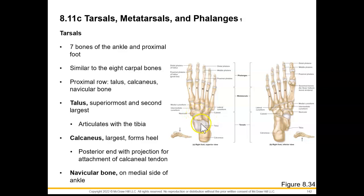Our talus is going to be our superior-most tarsal bone, and it is the second largest bone, articulating with the tibia at that inferior articular facet. And then we have the calcaneus — that is our largest tarsal bone — that's going to form the heel. We can find this posteriorly with a projection for attachment of our calcaneal tendon, or you may know this as the Achilles tendon. Our navicular bone we find on the medial side of our ankle.